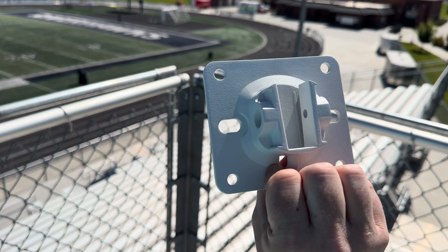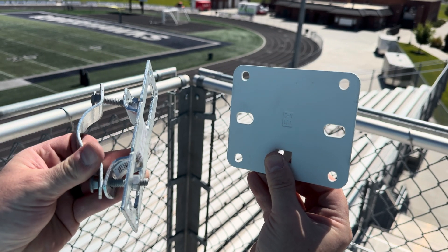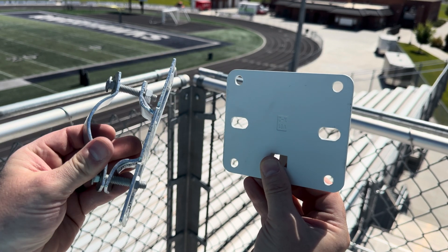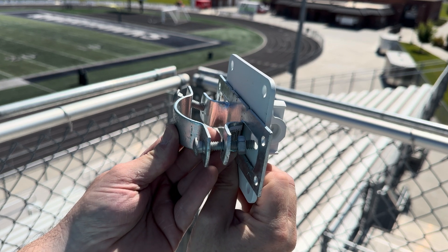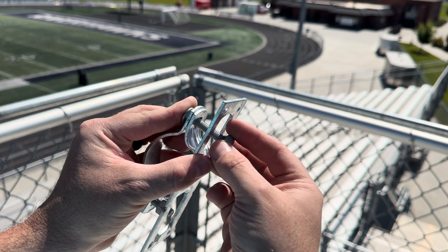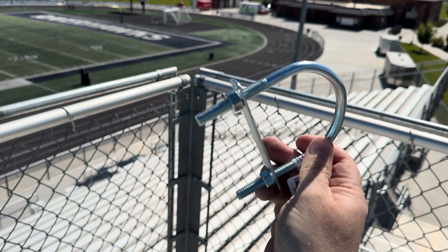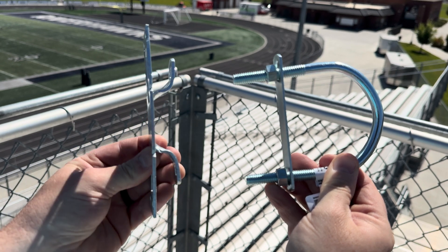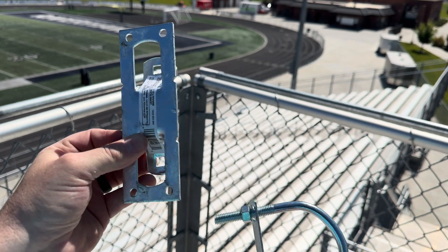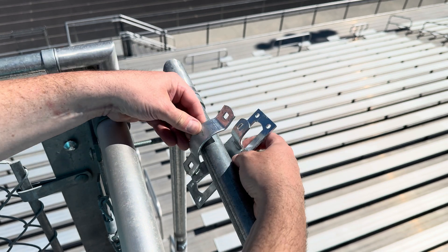I grabbed the mounting plate for the AP 27 and measured out the hole locations, then went to a hardware store and found a plate built for a chain link fence. Luckily the holes matched up perfectly. The 5/16 bolts that came with the plate were the right size but a little too short, so I'll replace them with something longer. I also thought about using a U-bolt to hold down the mounting bracket, but it was too big for the poles on the chain link fence.